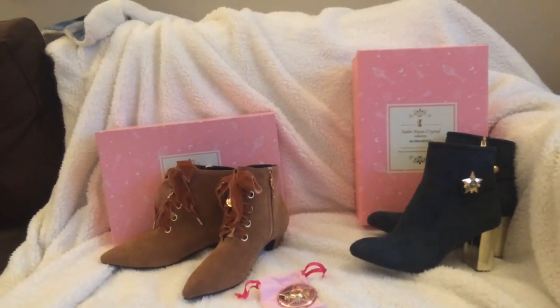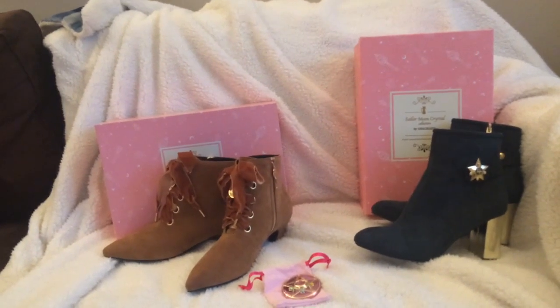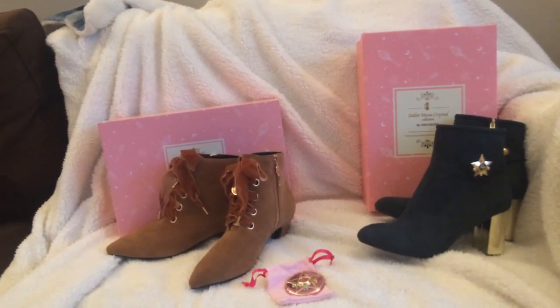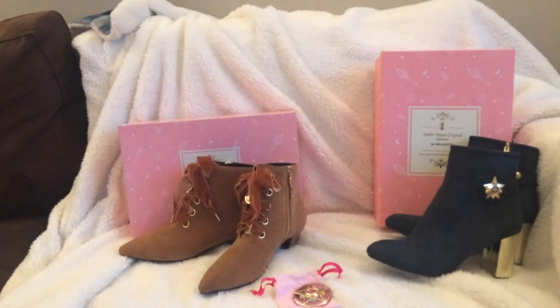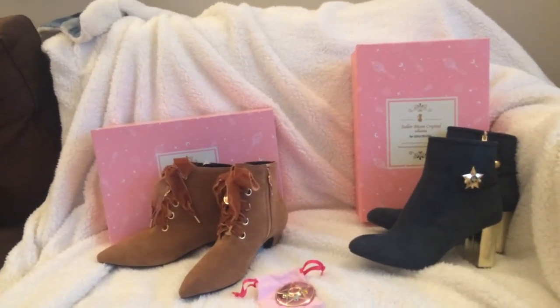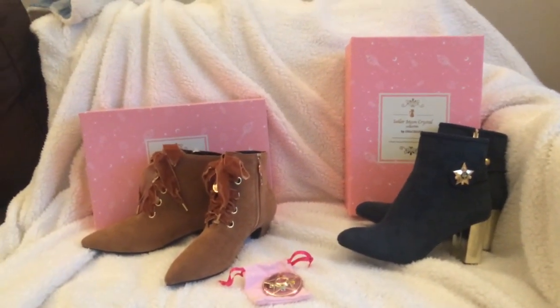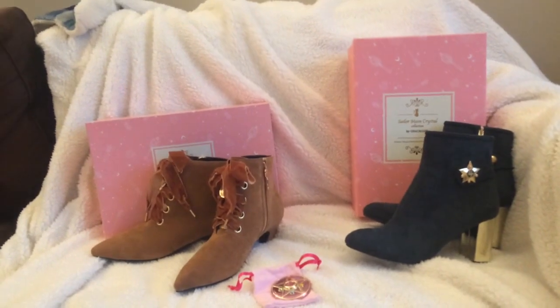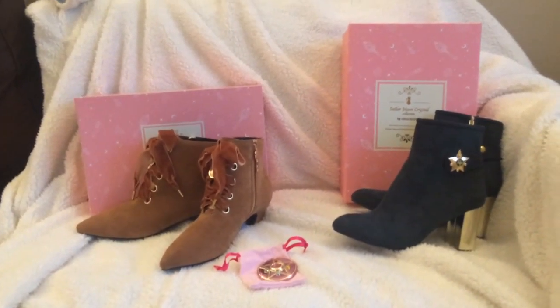Both shoes are size 39s — previously I was getting 38s, but I decided to go up half a size to give a little more room, and they're really working out for me so far. If you want more unique Sailor Moon reviews, hit like, subscribe, and turn on your notifications. I'll definitely be buying more Grace Gift shoes — see you later!